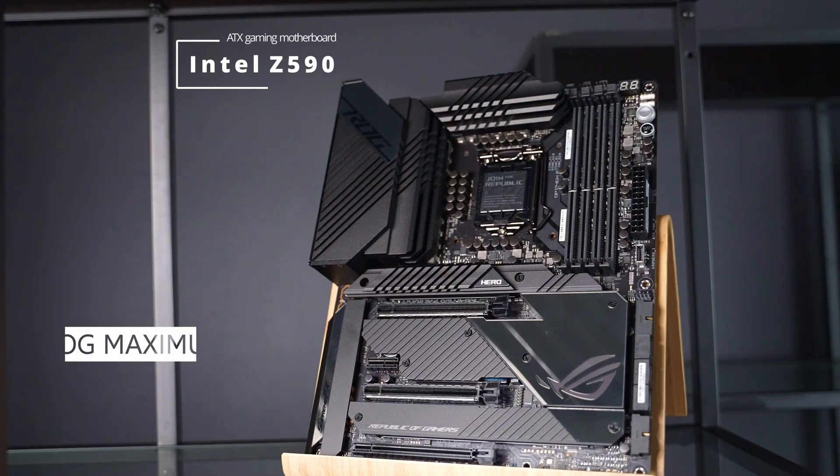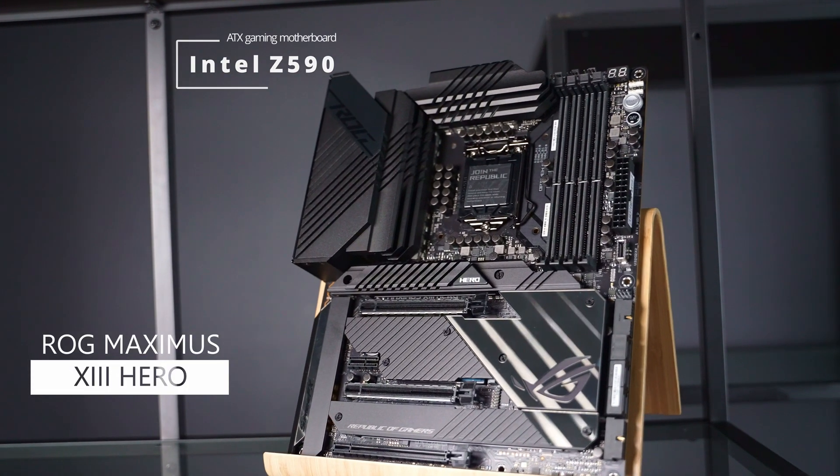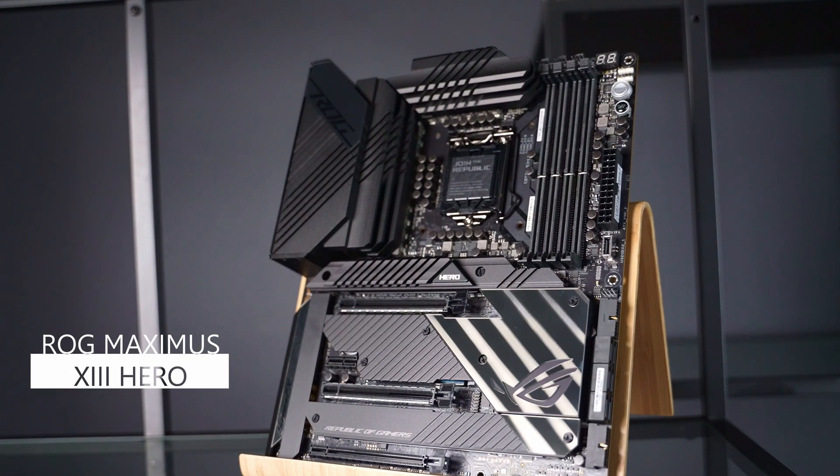Hey guys! Just a few short weeks ago, Intel announced the next gen CPUs, which hopefully will be the end of the 14nm process. Unfortunately, those chips are still not quite ready. Nevertheless, their companion motherboards are already coming to market. This right here is a Z590 motherboard from Asus — the ROG Maximus 13 Hero. It's a pricey beast, so let's see what you get for your money.